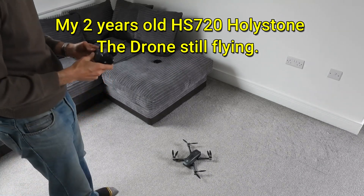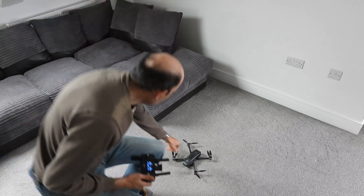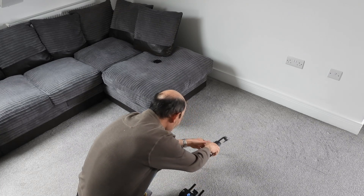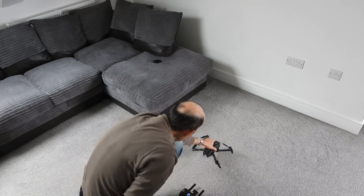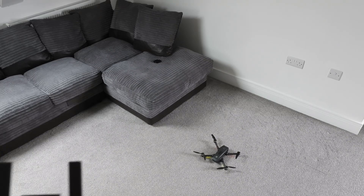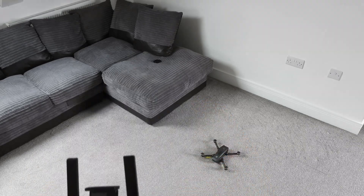I haven't flown this drone in quite a while. There's a calibration symbol meaning I have to calibrate it so it can orientate its position — that's why I have to spin it. You don't usually have to do this with DJI drones; they're usually able to calibrate themselves. I'm just switching off the satellite switch, which allows you to take off indoors or when you haven't got any satellites.